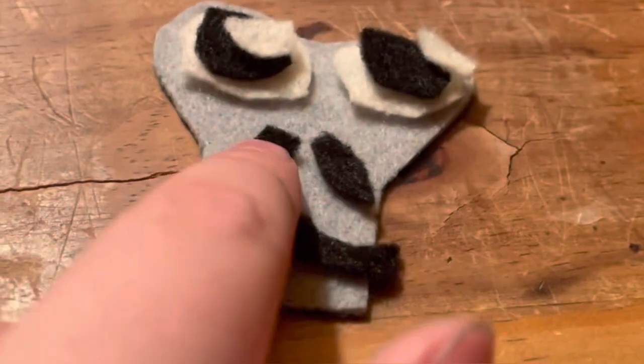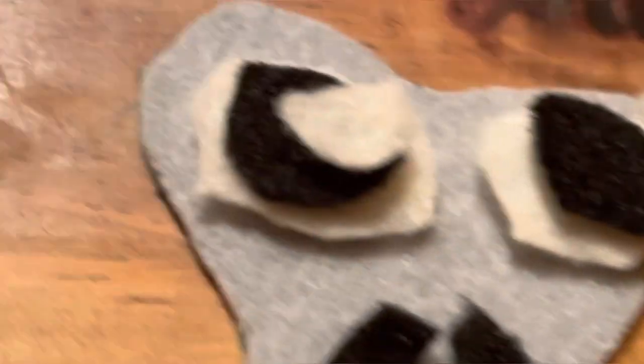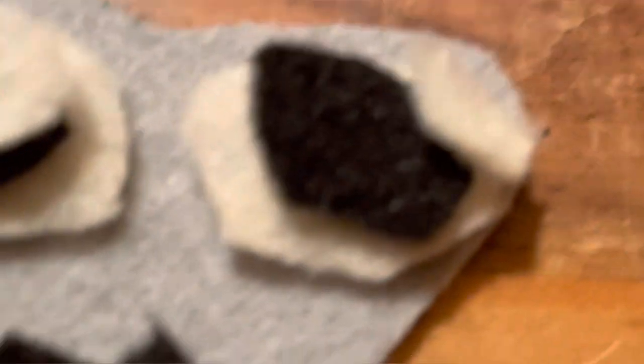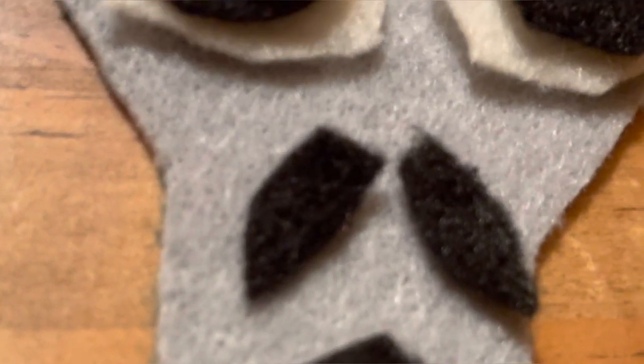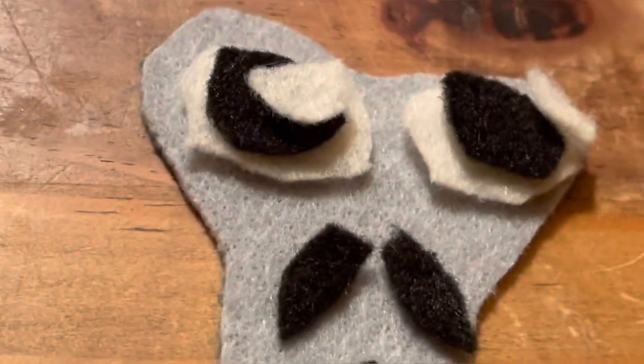While the hot glue gun heats up, let's talk about the face and stomach. The stomach is just a gray circle, smaller than your body piece. For the face, use gray felt to make a bread shape — like cartoon bread. Then make two big ovals, two medium ovals, and two small ovals for the eyes — stack them and offset the highlights to one side. Do a little bird-beak mouth shape, then cut thin black felt ovals for the nostrils.